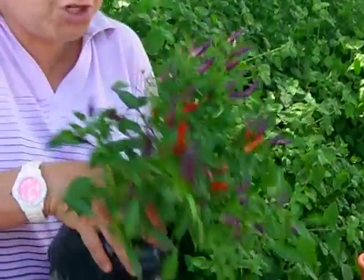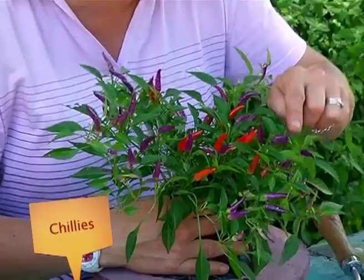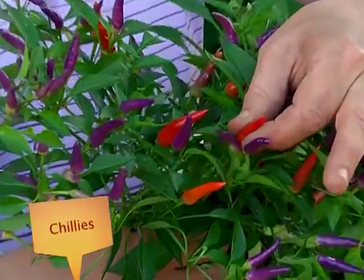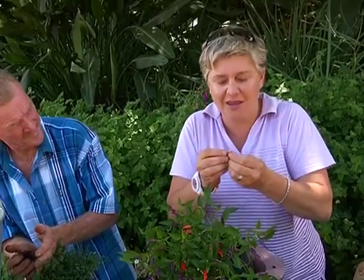I'm going to go with this awesome chilli plant. These guys are seriously hot — they start off purple and the older they get, they then turn into red. But they are seriously vicious. And how do I know that? Well, if I break one open... oh yeah, baby.